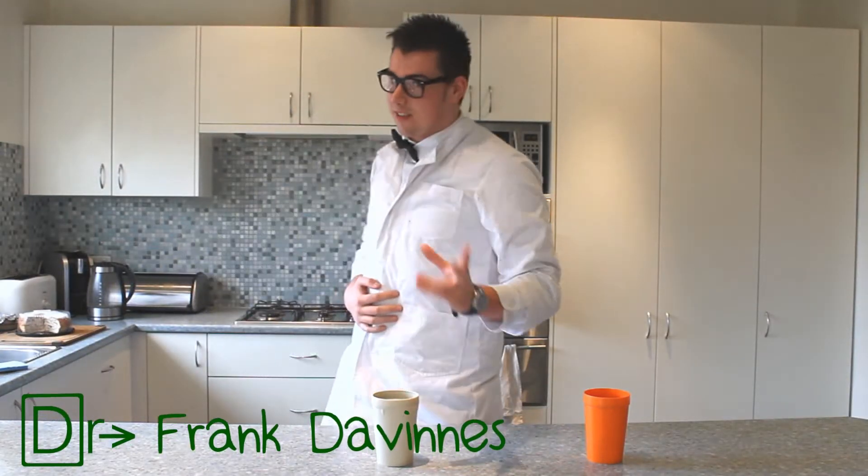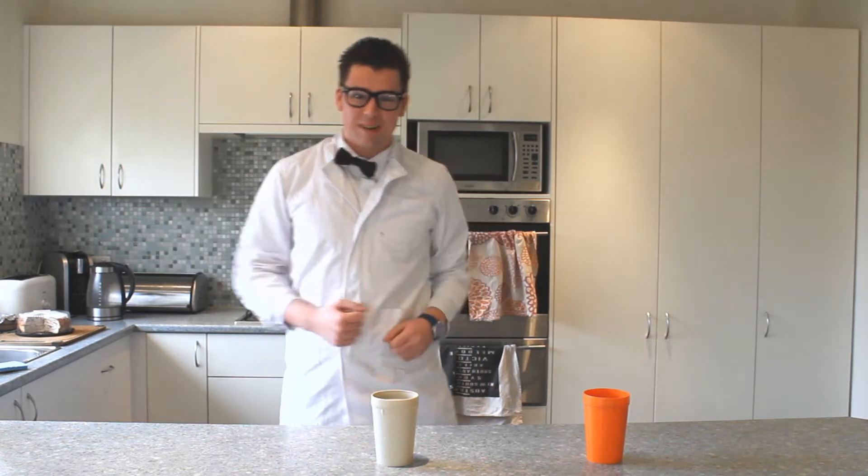Hey kids, I'm Dr. Frank DeVinus and welcome to the very first episode of Chem for Kids. Today we'll be learning the contact process.